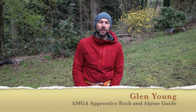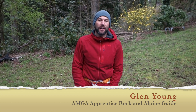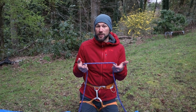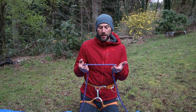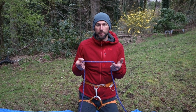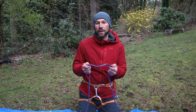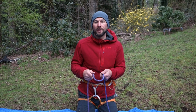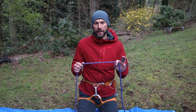Glenn Young here, and we're back taking a look at more knots and hitches. Today we're going to look at one of the most useful hitches in all of climbing: the clove hitch. In recent times it's become the primary way that people attach themselves to the anchor at multi-pitch stations, because the rope is dynamic and burly so it's not going to get cut easily. If you were to take a fall accidentally while attached to the anchor, even if you're slightly above it, the dynamic properties of the rope mean you're less likely to cause damage to your anchor or to yourself, because it does stretch a little bit and takes up some of that energy.